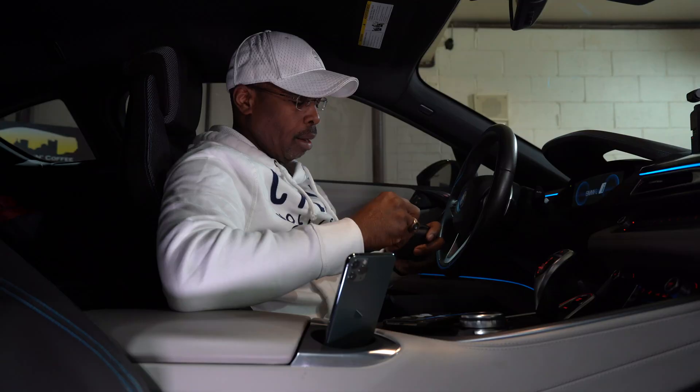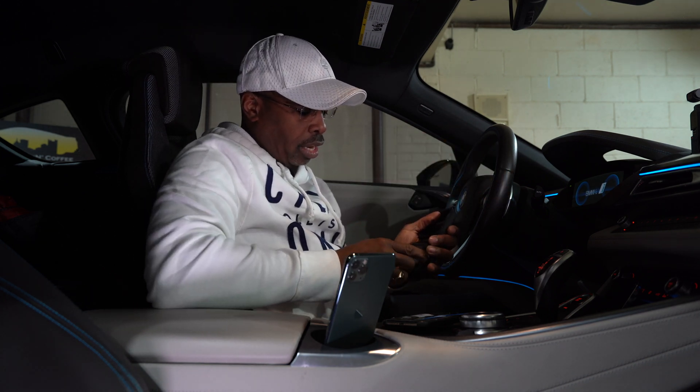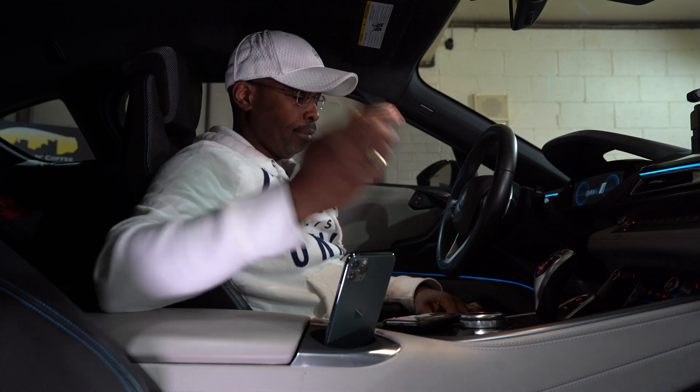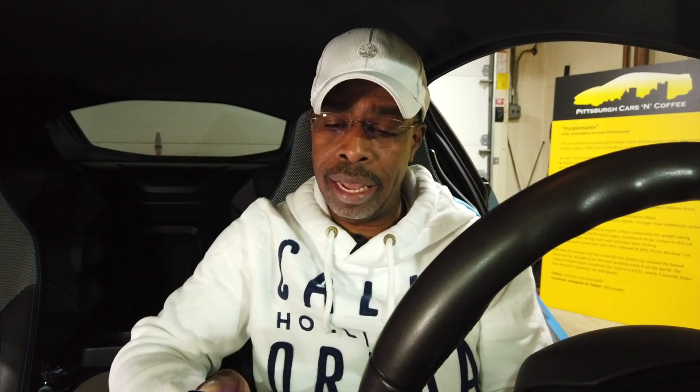This is the VPAC OBD Blue — it comes in a nice carrying case, it's pretty small and pretty cool. We're going to go ahead and insert this into our OBD2 port. The next step before you start programming is to go to either the Google Play Store or Apple Store to download the BimmerCode app — this is what it looks like.